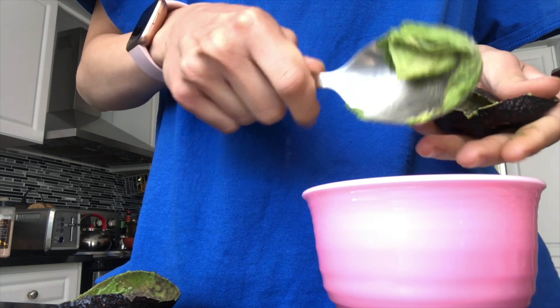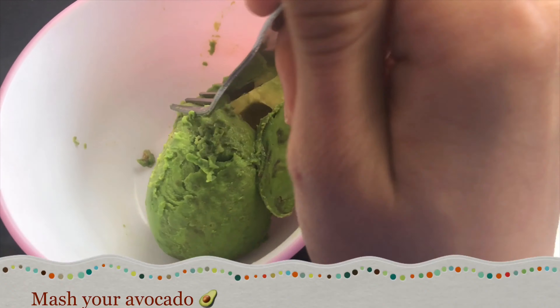Start by putting your two slices of bread in a toaster and toast them to your liking. After toasting, take your avocado and get ready to cut it.